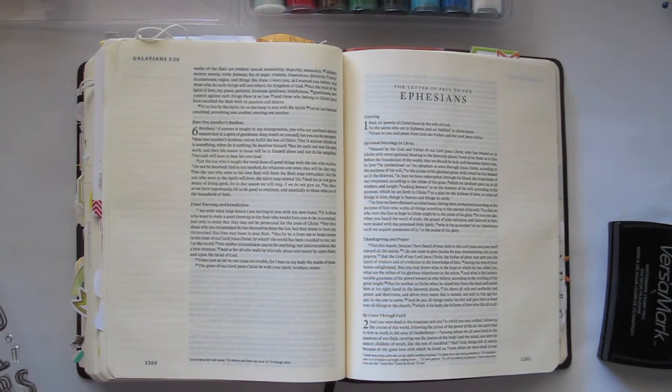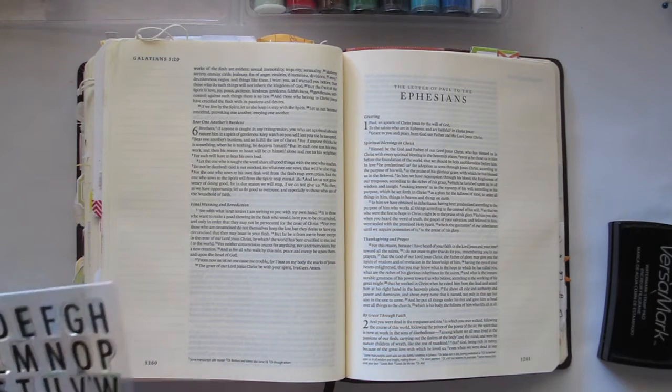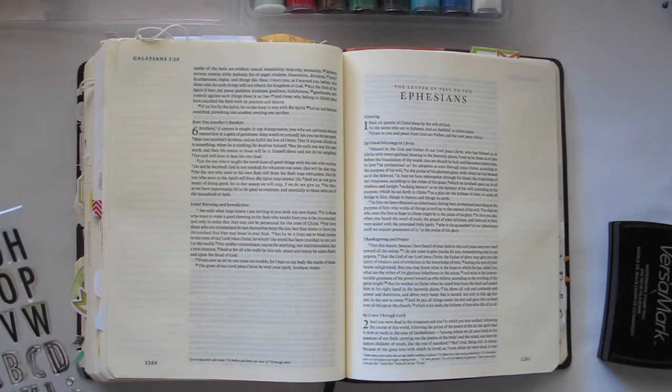This is that famous verse about the fruit of the Holy Spirit, and that's love, joy, peace, patience, kindness, goodness, faithfulness, gentleness, self-control. So nine things, and I thought it'd be really cool if I could stamp out the words to all of that as a really good reminder of what those characteristics are.